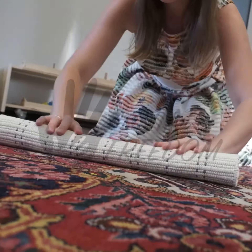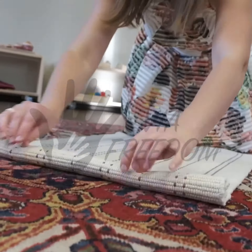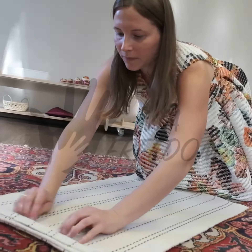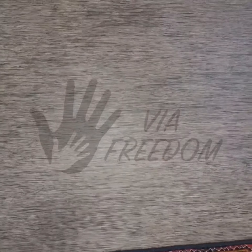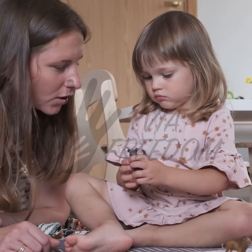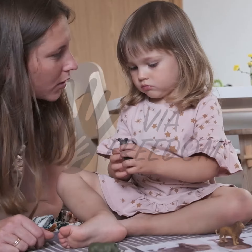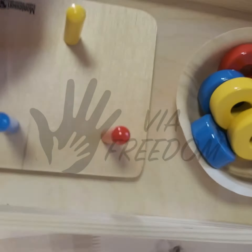Prepare the table and chair for the child. Invite the child by saying something like: 'I want to show you something interesting,' or 'I'm going to show you how to use the sorter,' or 'Let's go, I will show you the sorter on your shelf.' If it is a walking child, the first time the adult models the correct way to bring the basket or tray to the mat or table.